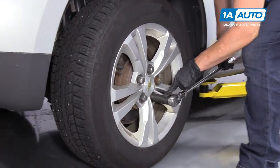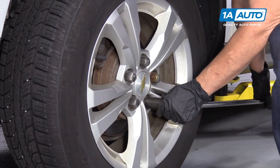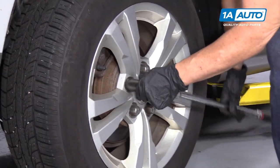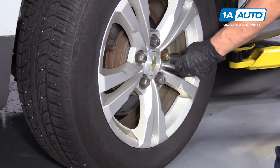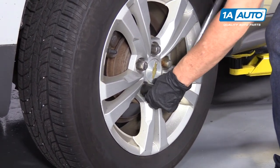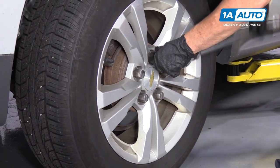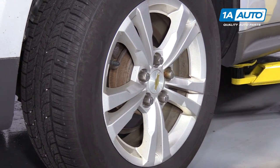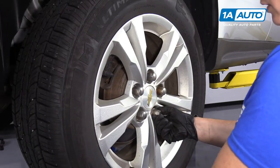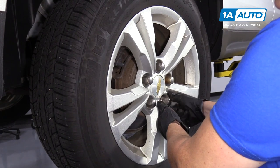We're going to take a 22 millimeter socket and a breaker bar and we're going to break the lug nuts off the wheel. Now with your vehicle up in the air or supported with jack stands, you remove the lug nuts.